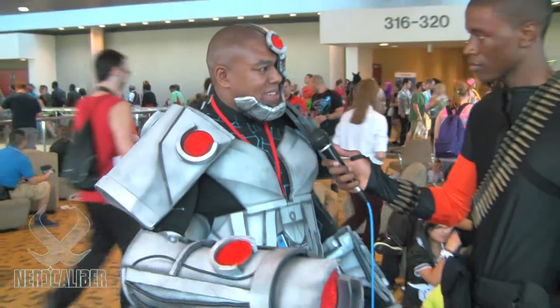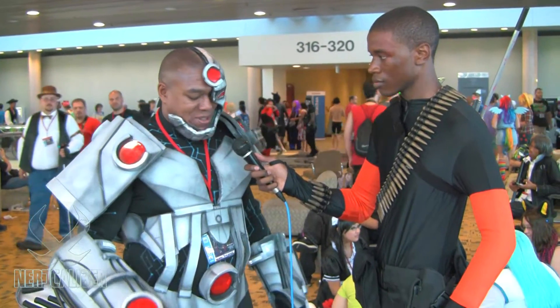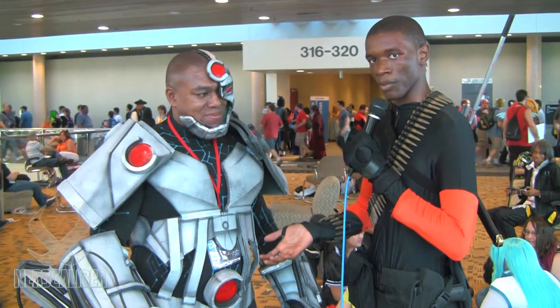It's kind of my own design actually, so it's no pepakura method or nothing like that. It started from scratch. And for those wondering what character this is, it's obviously Cyborg from DC Comics.